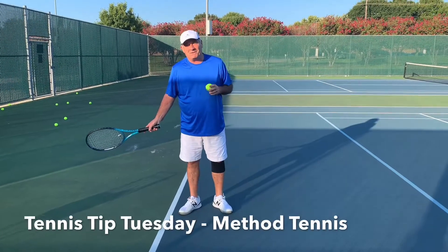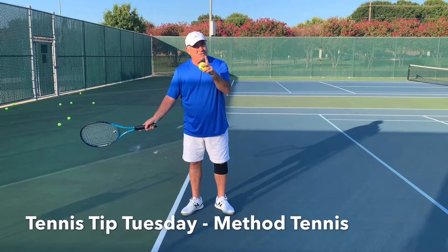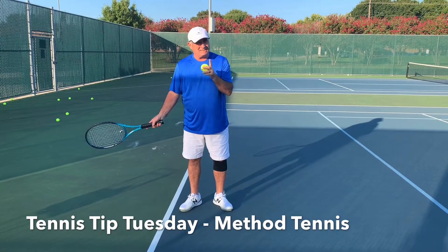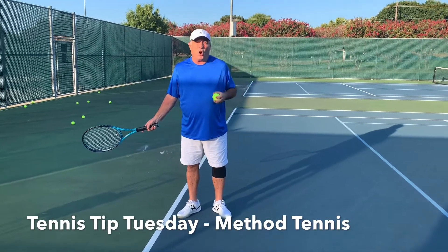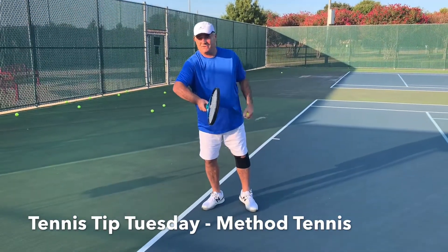Hi, it's Mark here with Method Tennis on Tennis Tip Tuesday. Today is the forehand. Now folks, one of the things a lot of players do, whether they hit open, closed, or neutral stance, is they swing with the racket head first and pronate their elbow.